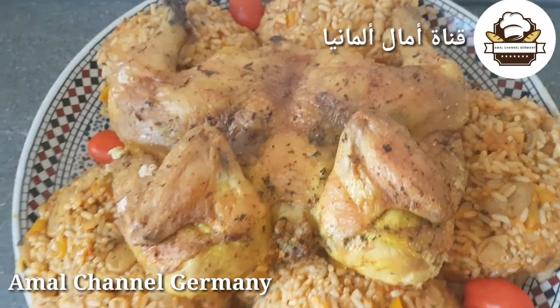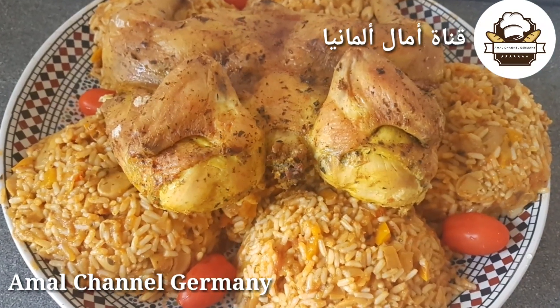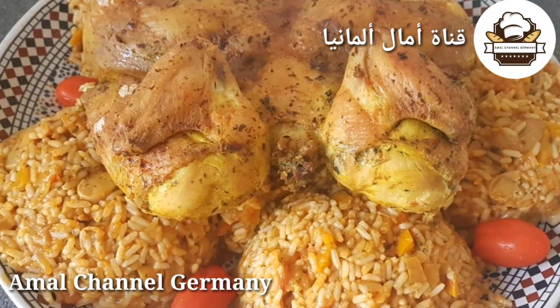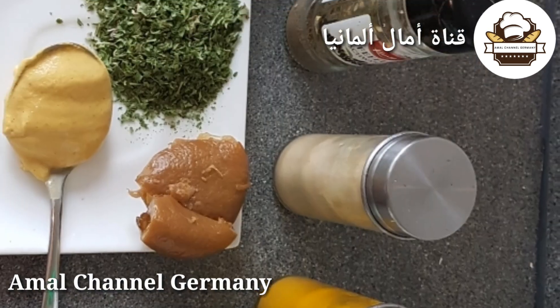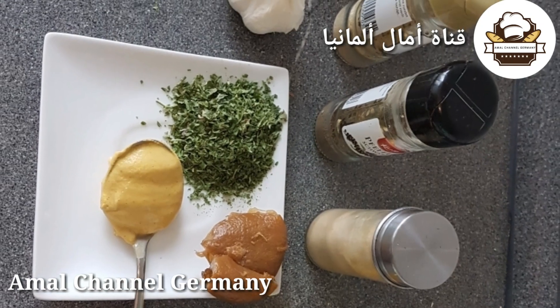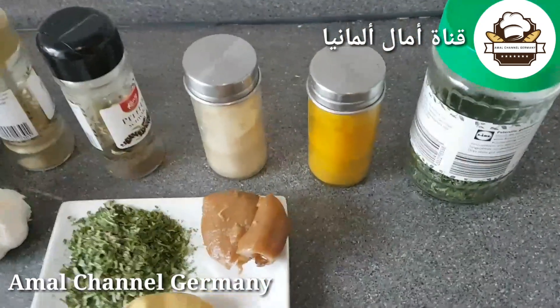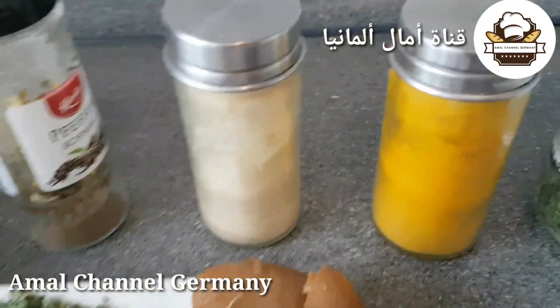تابعوا معي الطريقة وفرجة ممتعة. سنحتاج إن شاء الله للدجاجات أن تكون مغسولة مزيان بالماء والملح والحامض. كما تعرفون، غسلت الدجاج مزيان بالماء والحامض والخل. وسنحتاج للشرمولة — القزبر والمعدنوس يكونوا طريين.